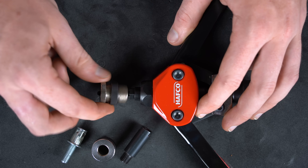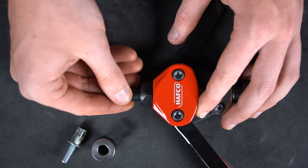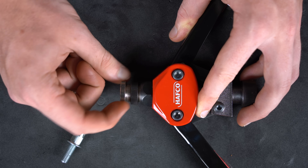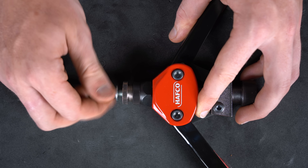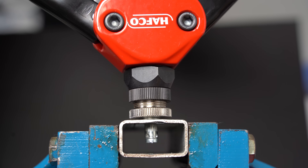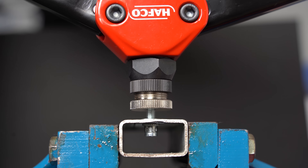Converting your existing riv nut riveter to use riv studs is as easy as swapping in the corresponding mandrel, securing with the adapter, threading in your riv stud, placing it in the hole where you need the stud, then squeezing the arms together until it's nice and firm.